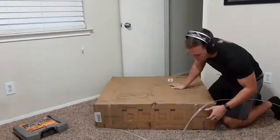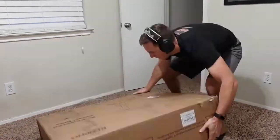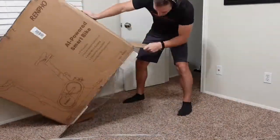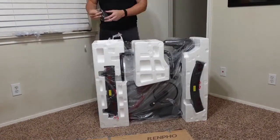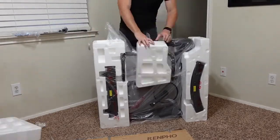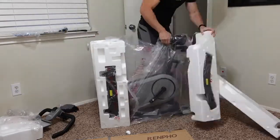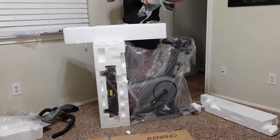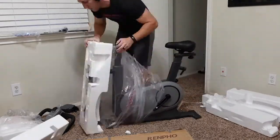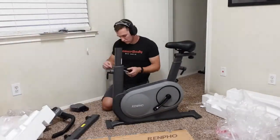With the unboxing, you get the following items. Of course the bike frame comes with it, and both the handlebars and the seat are already on the bike itself, so you don't have to put them in separately — they're already positioned inside the box. You will also receive the two pedals that come separately, and you can just screw them in by hand at first.